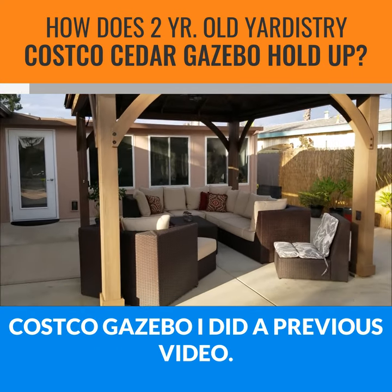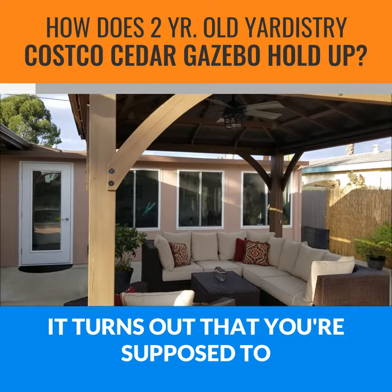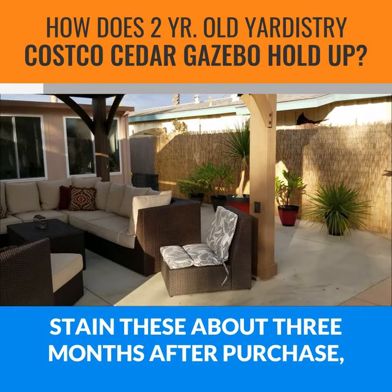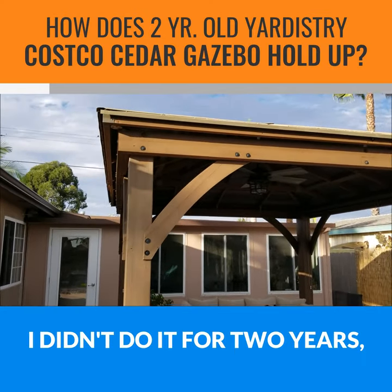The Costco Gazebo — it turns out that you're supposed to stain these about three months after purchase, which I failed to do. I didn't do it for two years.